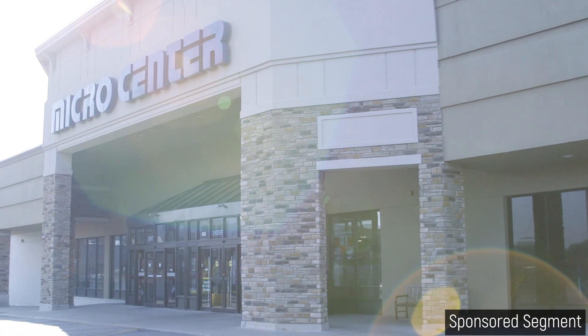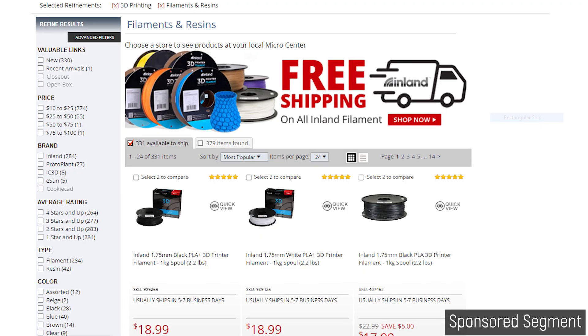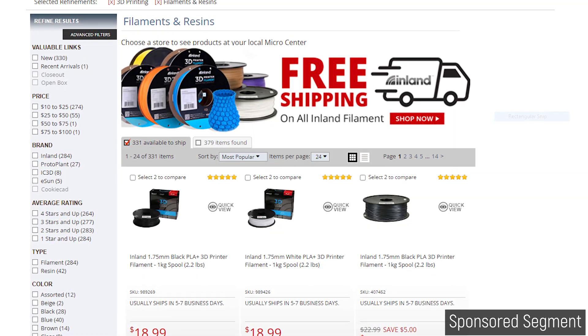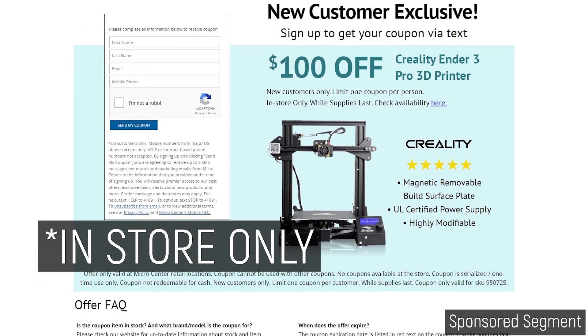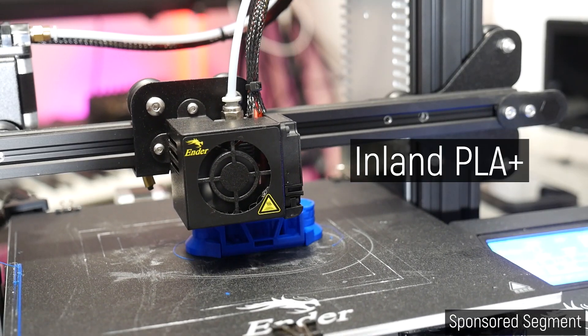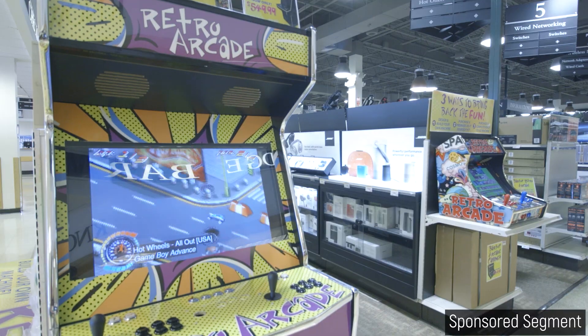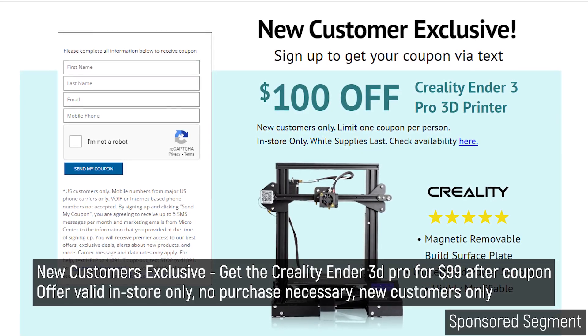It's a new year, and Micro Center is your source for the latest new tech, with all of your PC and maker needs covered — from 3D printers, to filaments, resins, and heaps more. They're currently offering an Ender 3 Pro to new customers for only $100, which has to be one of the most accessible ways to get into 3D printing right now. I've used the Inland PLA+ for several projects including the tests in this video, and it's been working really, really well. Their friendly staff will be more than happy to answer any questions, and I've heard nothing but good things from you guys in the comments. Links in the description below.